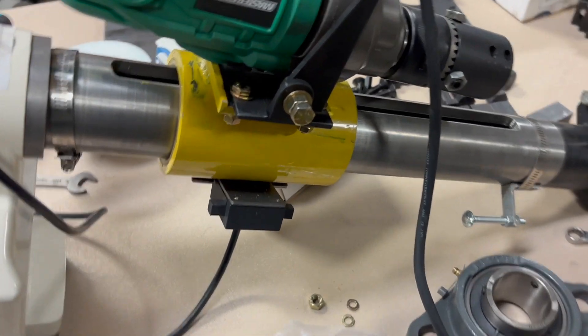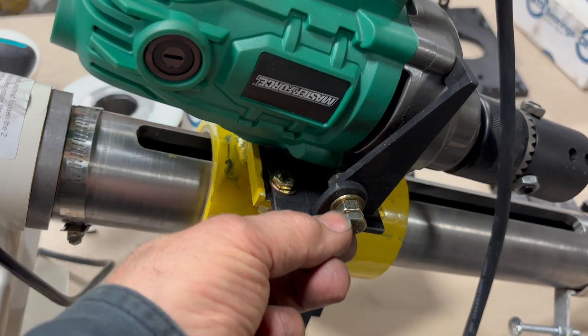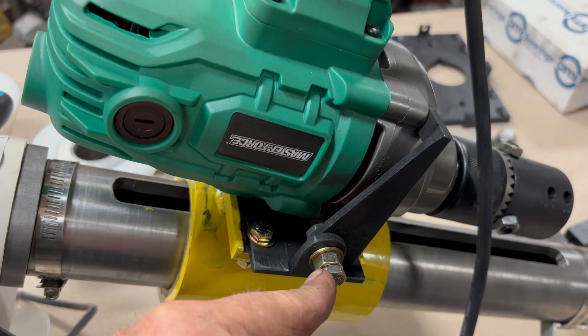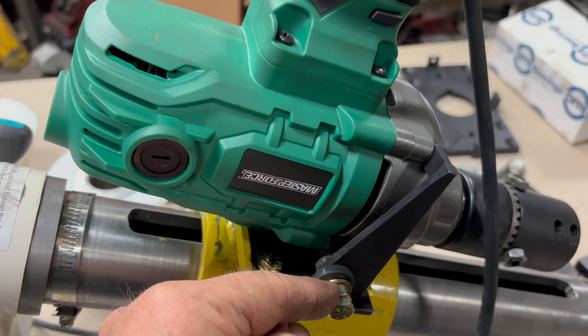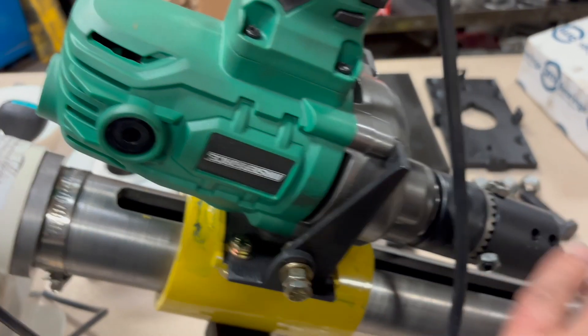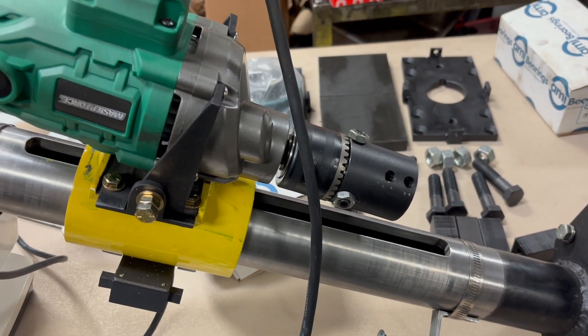You could also use two wrenches — with one you're gonna hold the head of the screw, and with the other one you're gonna lock the nut to tighten it, once you are ready with the setup. Again, thank you, bye.